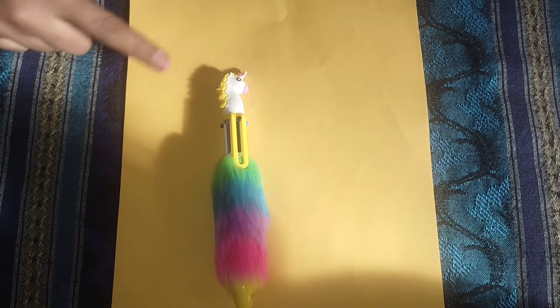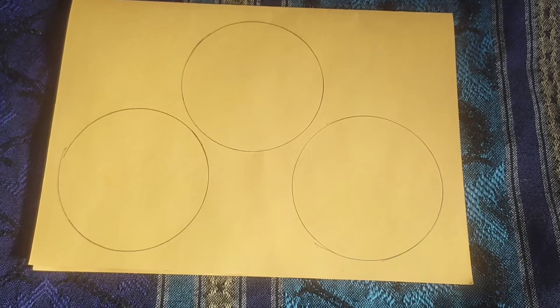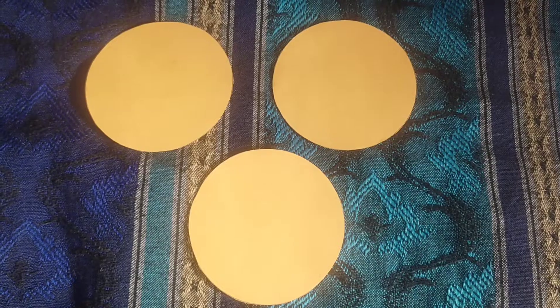Assalamualaikum friends, I am here after a long time and today I am going to make a beautiful flower. For this we need a sheet — I have drawn three circles here. Let's cut them.